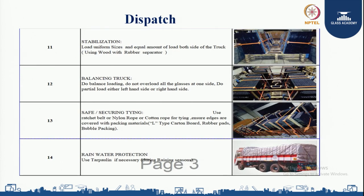For stabilization, load uniform sizes and an equal amount of load on both sides of the truck using wood with rubber separators. For balancing the truck, do balance loading and do not overload all the glasses on one side. Do partial loading alternating between the left-hand side and right-hand side.